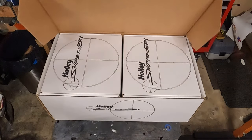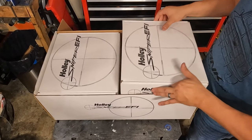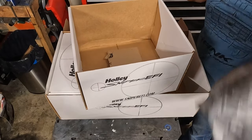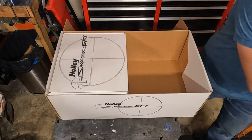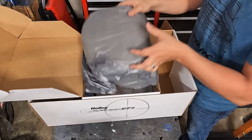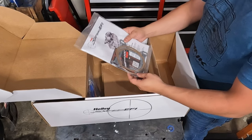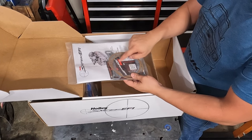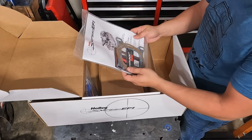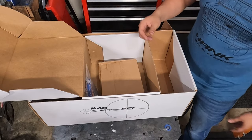I don't even know what else it comes with or what type of sensors we're going to get here. Let's get in here with this box. These are the boxes that the main units were in. Okay, what do we get? First thing, looks like we get some gaskets, some filter gaskets, stickers, some base gaskets, and a manual. Normally I chuck these, but I've never done an EFI system before, so I'm going to actually read this one. They say it's super easy, but we shall see.